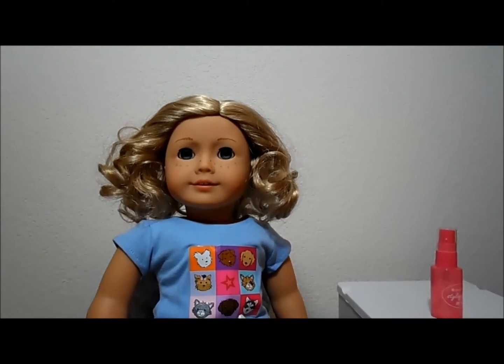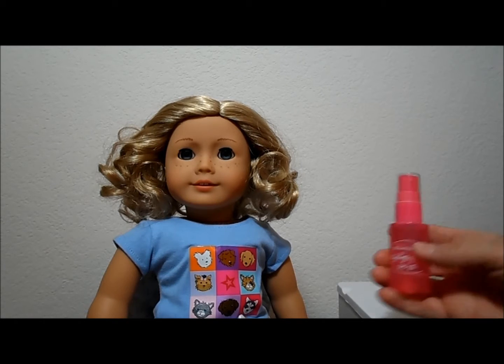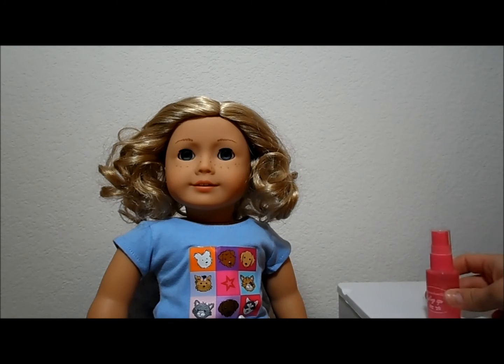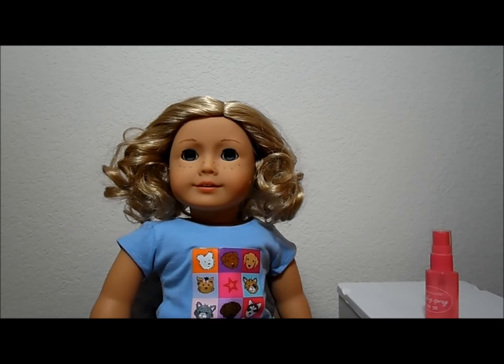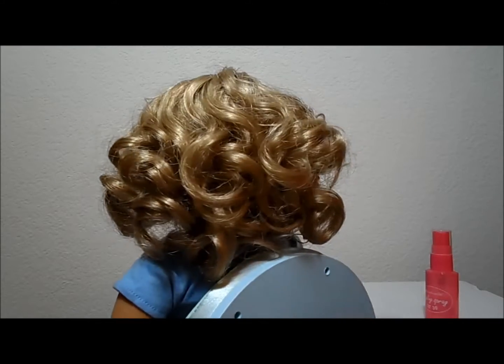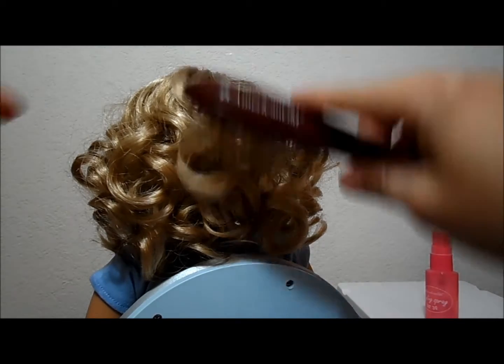I have the hairbrush out of the package. I didn't fill up the new water bottle, but here's an older American Girl styling spray bottle. I will turn Angie around — hopefully the chair will move smoothly. Here I go. Hopefully I won't cast shadows because I'm filming this at night, and I'm hoping the light works well.